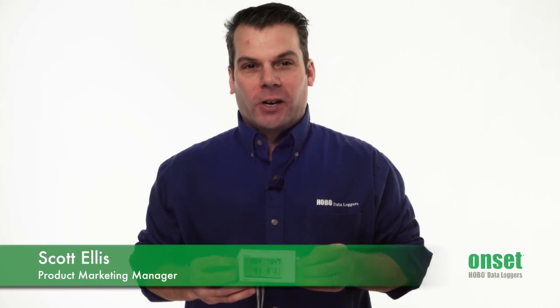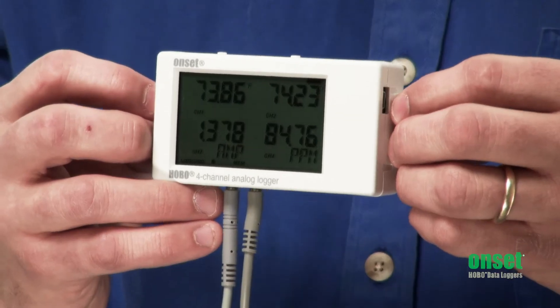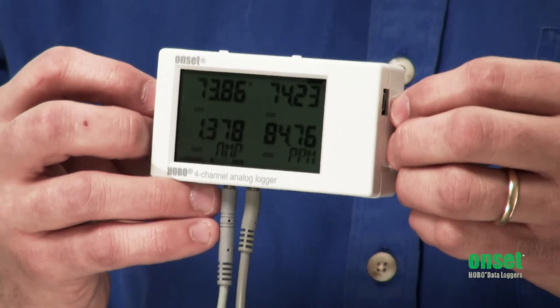Hi, I'm Scott Ellis, a product marketing manager here at Onset, and today we're going to check out our 4-channel analog logger. It's part number UX120-006M.